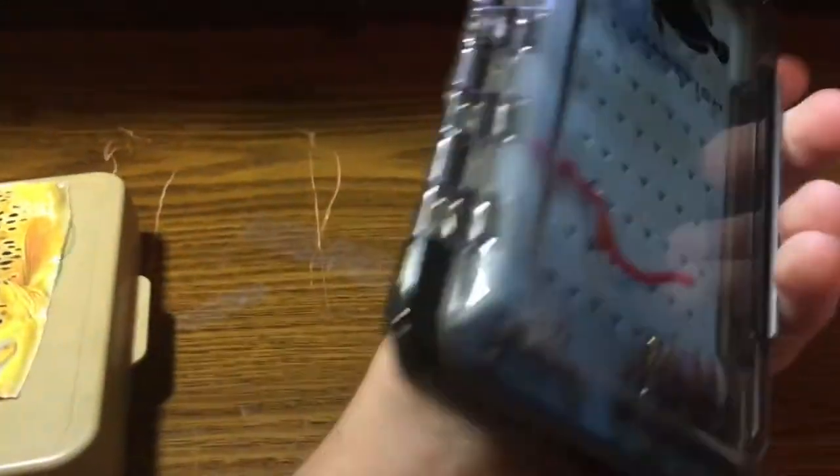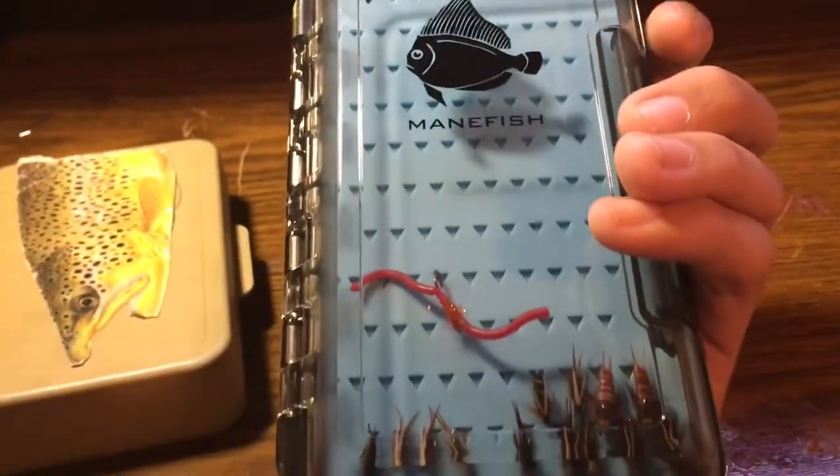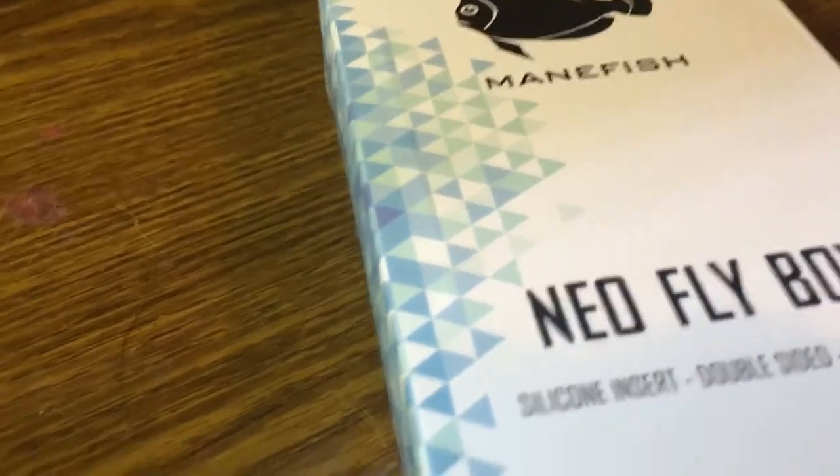Out of ten, I'd rate this box an eight or nine. Because I just love the overall look of the box. I like how the silicone is blue, so you can pick out your flies easier when you need to.